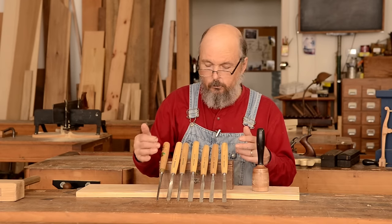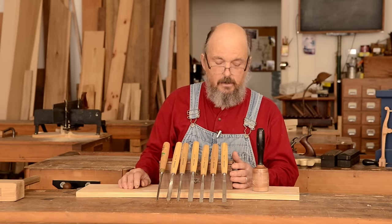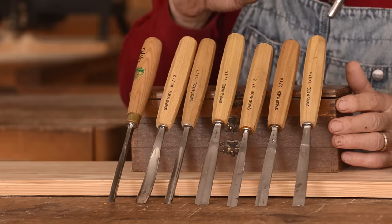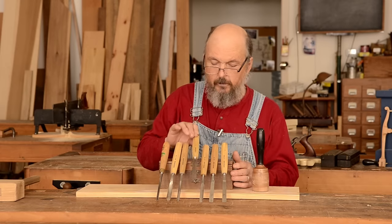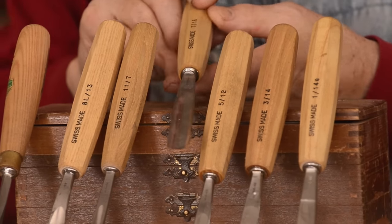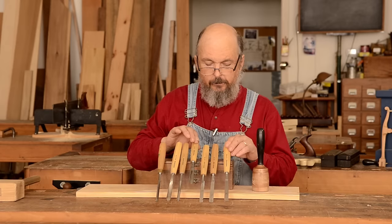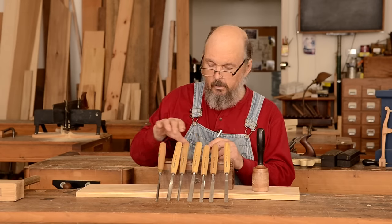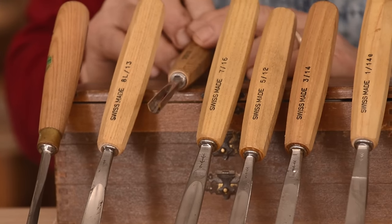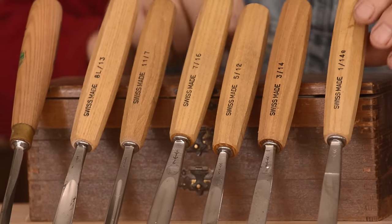These are a range of tools used for your typical carving needs, and I've arranged them in increasing levels of sweep. The sweep is the curvature of the chisel from right to left. Chisels with no sweep are typically number one, and as you work your way up to number eleven, chisels with a number eleven sweep have a U-shaped sweep. So they vary from one through eleven in the degree of sweep.